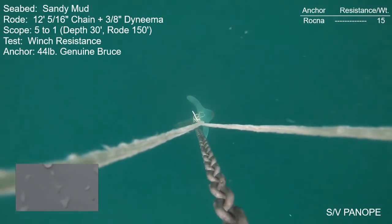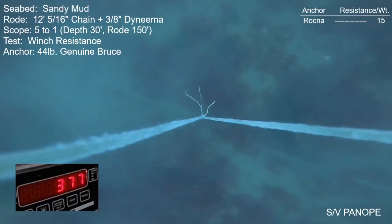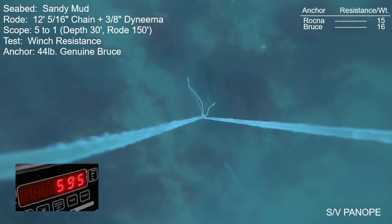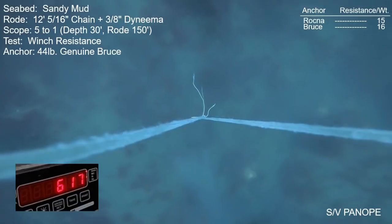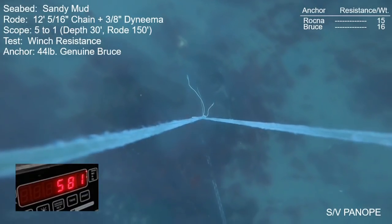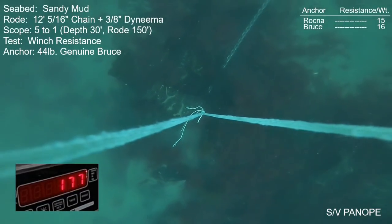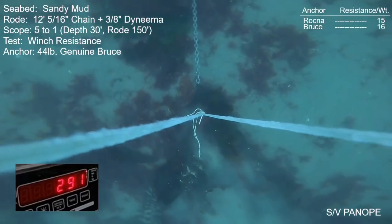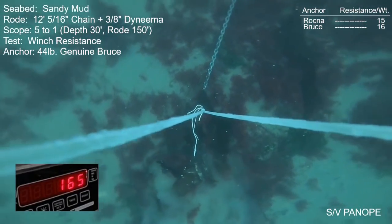Next anchor is the 44-pound genuine Bruce anchor. Like the Rockna before it, this anchor develops its maximum holding very quickly. It's not a very large amount — on this try it makes about 700 pounds — and it does not pop up like the Rockna does. It takes a bit longer to disengage, and when it does it rolls out on its side; at one point it's completely upside down with a big ball of mud. At that point the anchor was hopelessly fouled and would not reset, even after being pulled for many dozens of feet.